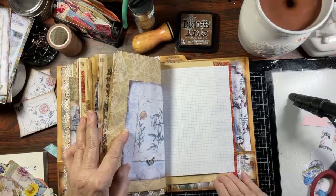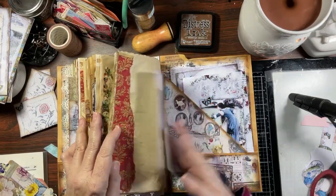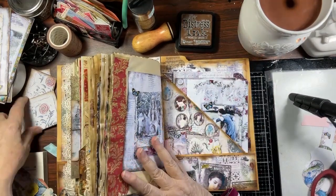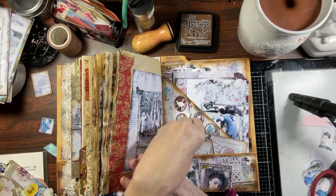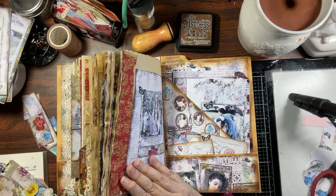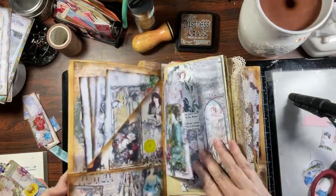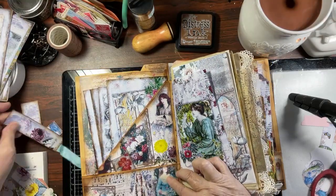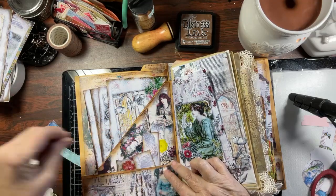I'm happy to say we're coming to the end because I just don't think I can put much more in here. There are three extra pages in here and we still have a pocket, so why don't we go ahead and put that in there. In the front we still have a pocket — I just put a couple of little things, extra little guys here.